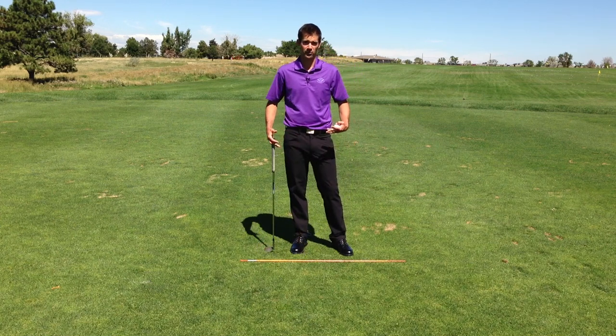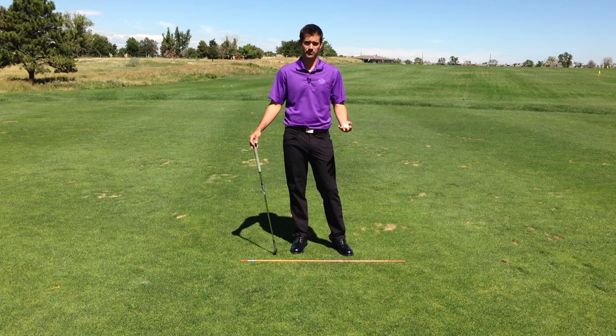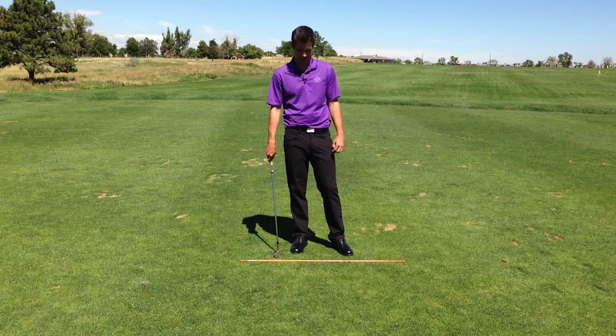I know she focuses a lot on the core, which I love as well, but occasionally we've got to do some fun stuff like forearm training, so that's why I've got a golf ball in my wedge. I'm going to teach you how to juggle the golf ball.